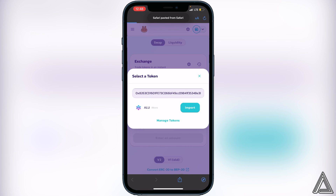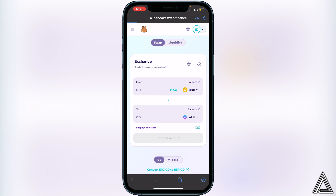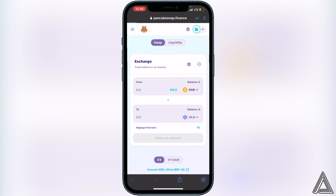Once that's done you'll see the Altura token — click import, 'I understand', and then import again. Now you have BNB and the Altura token ready to go. You'll need to adjust your slippage tolerance. There's no definitive slippage value for this token so play around to find the lowest one that works. Click the settings gear icon and change your slippage tolerance to the percentage you want to try.